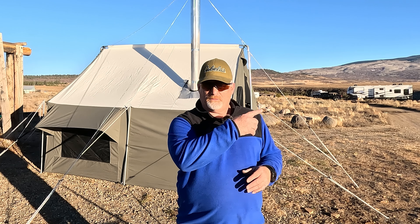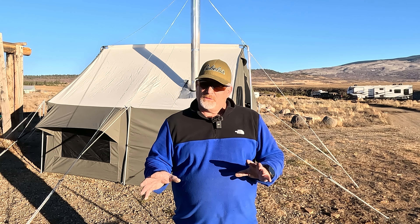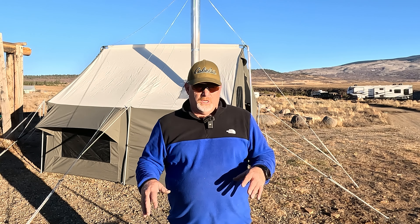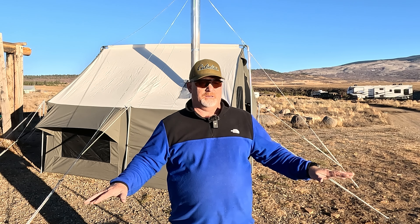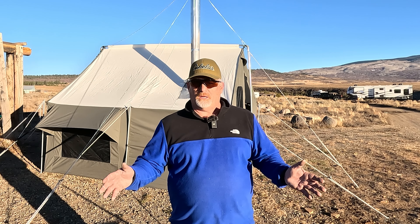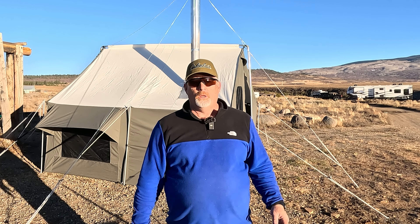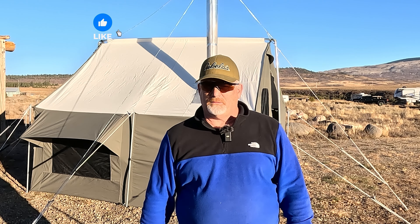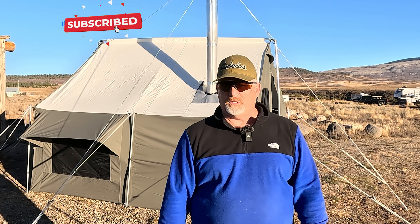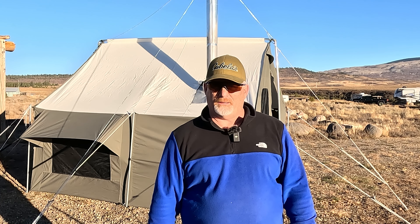If you want to see the previous setup video I did before I even used it, I'll have it linked here and in the description below. I'm going to do another video of the full week-long fishing and camping trip out here, showing you what it's really like and how I stay warm when it gets down to 20 to 25 degrees at night. If you like what you're seeing, please like, subscribe, share, and turn on notifications. Thanks for joining and I'll see you in the next video.